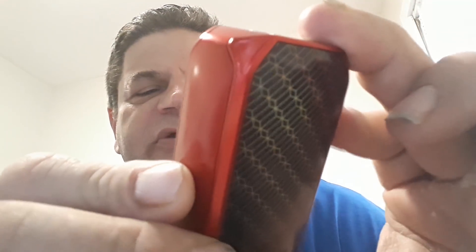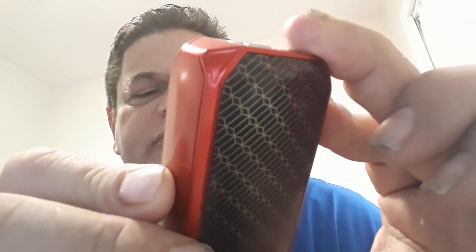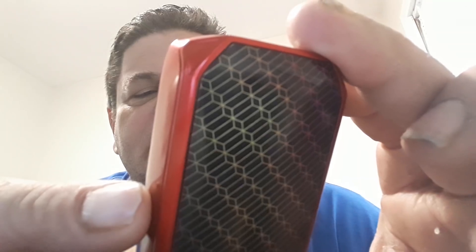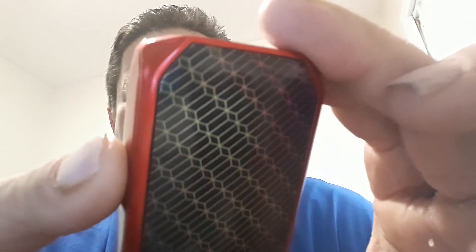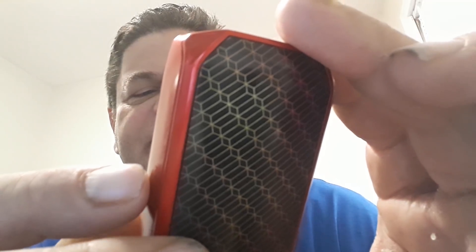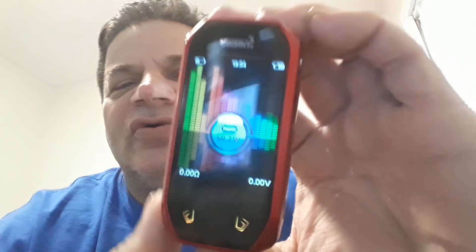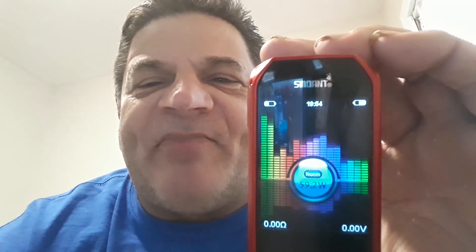One thing I wanted to show you was the wallpaper. Settings, display — we'll go to dial mode and put it on music mode. Now that's cool. If there was music playing, you see how it's going to the beats of my voice? If music was playing, this thing would be jamming right now — be having a party up in here. See how these lights are flashing from red to green, red to white when I'm talking? It's like a party up in here.